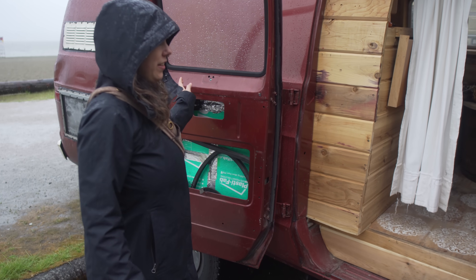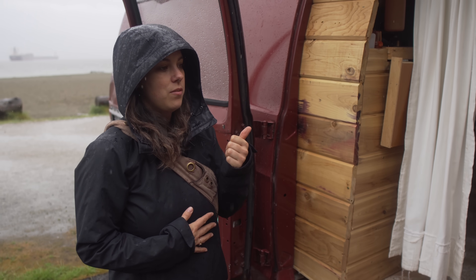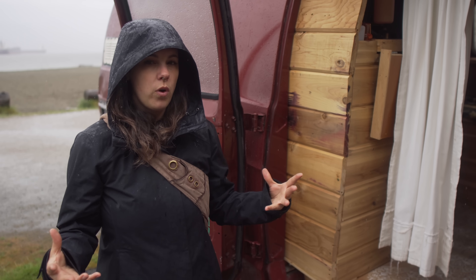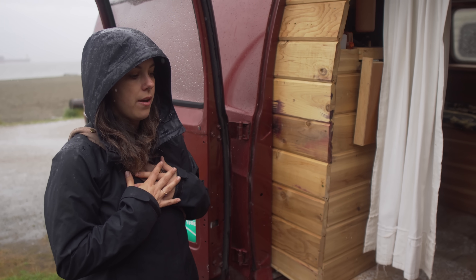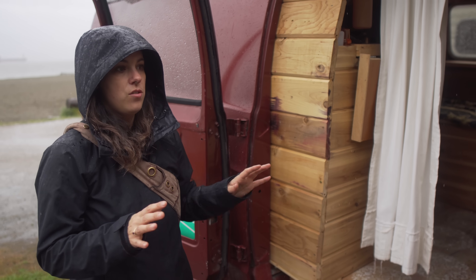It's all cedar interior. I wanted it to be cedar because it smells good and it's mold-proof and it absorbs a lot of moisture. So I didn't have to worry about it being humid, because in a lot of vans it's super humid.